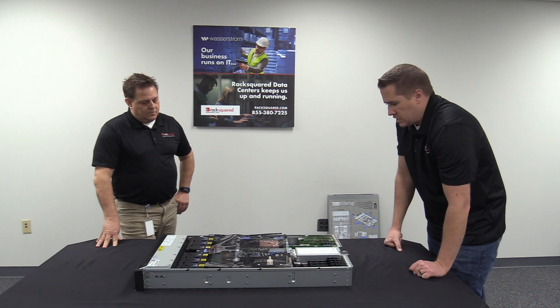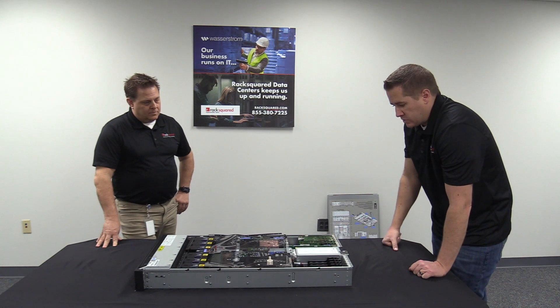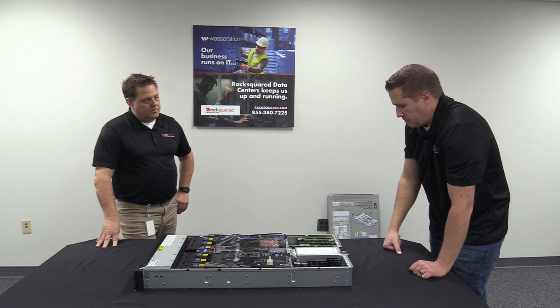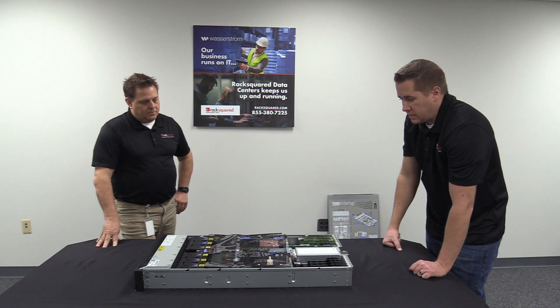That's one of the limitations of the S1022. But if you're using VIOS — in our case we use redundant VIOS enterprise servers — we typically just reallocate any type of hardware resources to the partitions through VIOS itself, versus using a dedicated card.